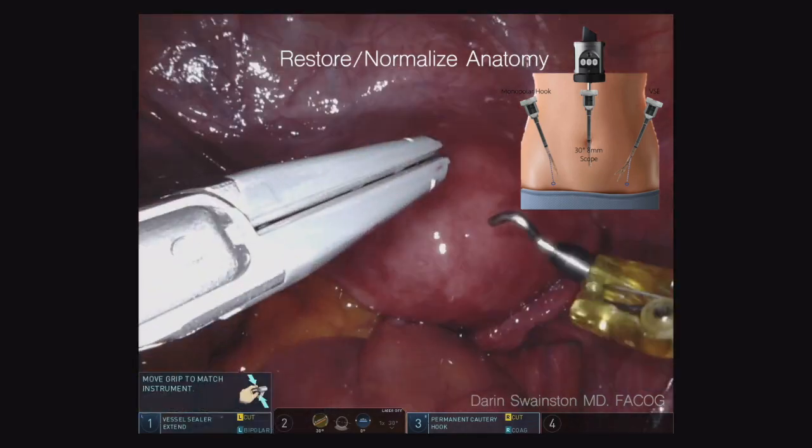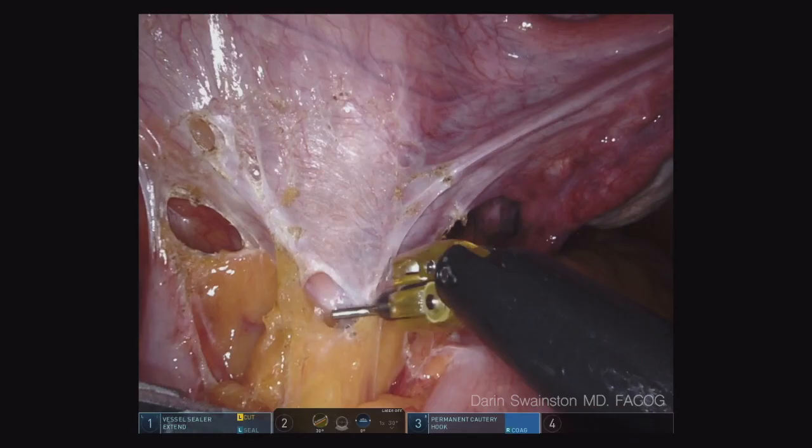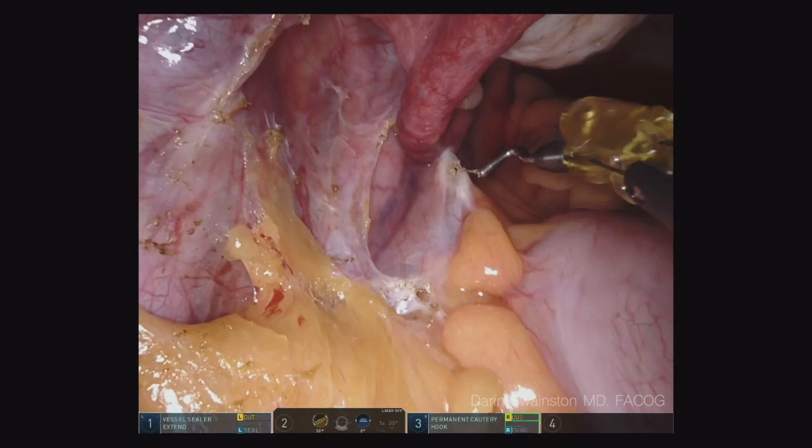This is an updated video of what I do during a typical hysterectomy where there's also a pelvic organ prolapse. The first part is a adhesiolysis. I always try to restore normal anatomy before I get started with the hysterectomy, especially when I want to know where the ureters are and I don't want to incorporate them with the uterosacral ligament suspension.